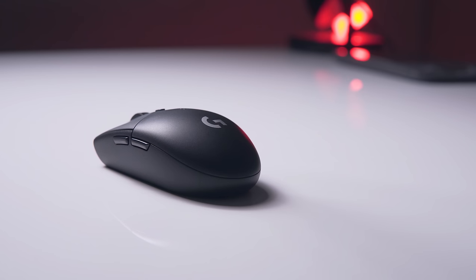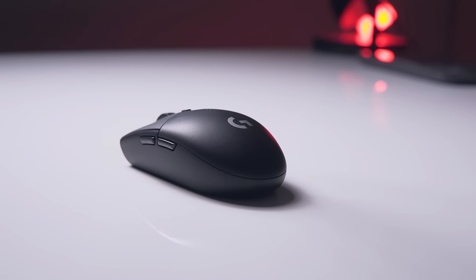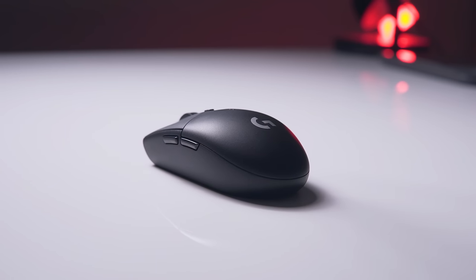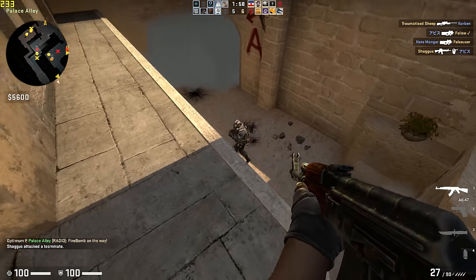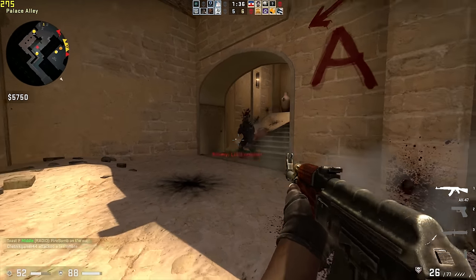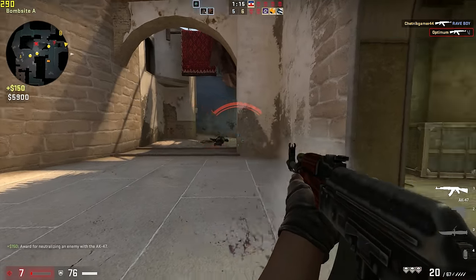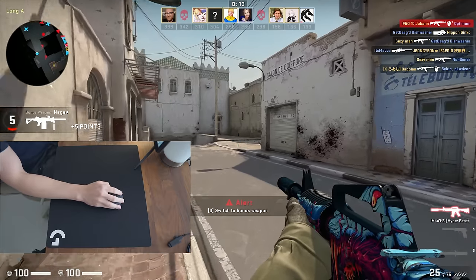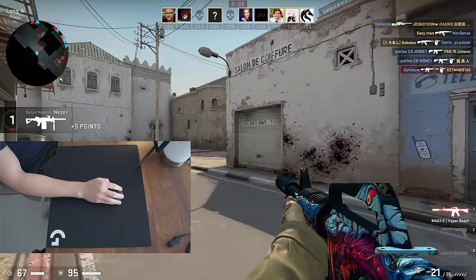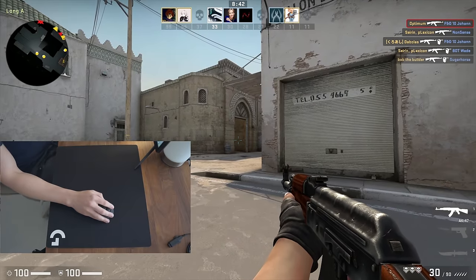Now I know there are going to be plenty of comments telling me that weight doesn't matter when it comes to mice and that their 120 gram plus mouse is perfect, and that's totally okay. There are some personal preferences when it comes to gaming and peripheral choice, but there are also some objective truths. It's a fact that lighter objects are easier to move than heavier ones, and when it comes to gaming mice this means lighter mice are potentially better for flicks, quick movement, and even small adjustments, and can potentially prevent over-aiming because the inertia is easier to break.